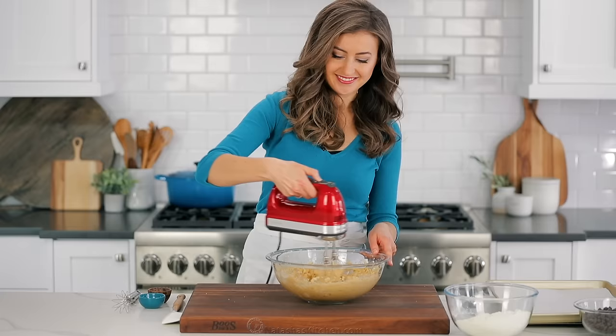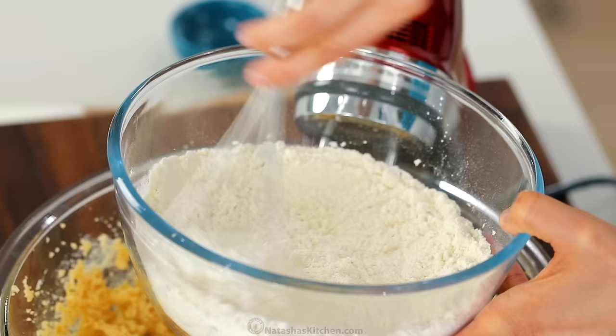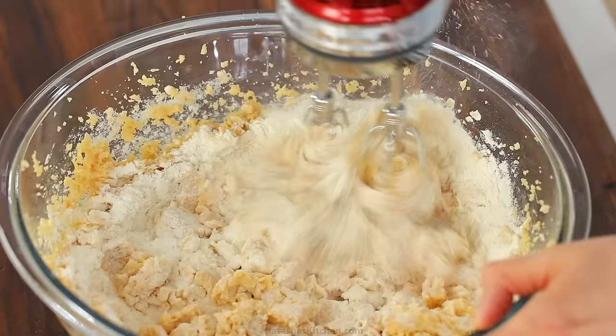In a separate small mixing bowl, combine three cups of all-purpose flour, two teaspoons of baking powder, and half a teaspoon of salt. Whisk that together, then add it to the creamed mixture in thirds. Adding it in thirds makes it much easier to blend.